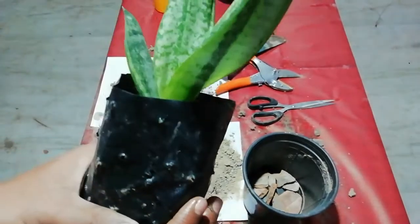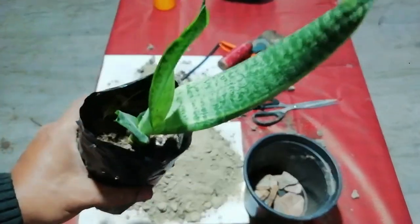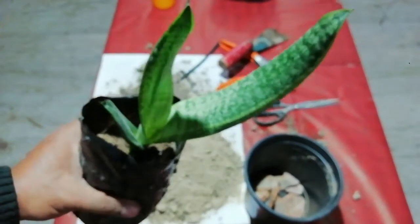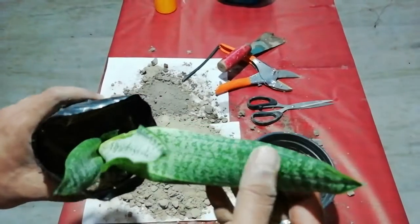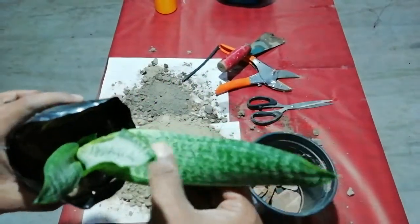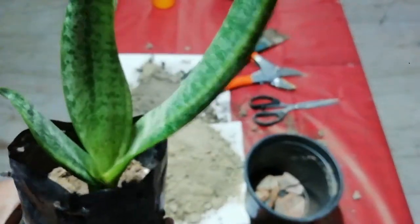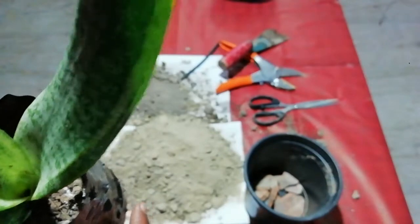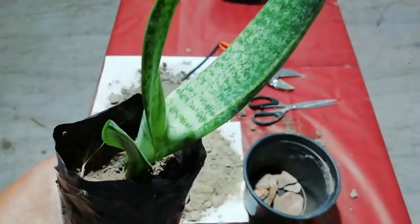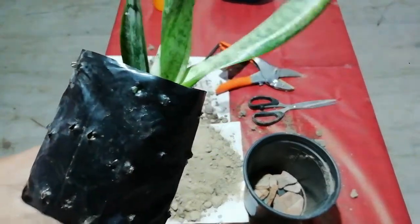This is a polythene bag and in this polythene bag we have raised this plant — snake plant or mother-in-law tongue plant. It looks like a tongue, that is why some people call it the mother-in-law tongue plant. This plant was planted about one month back and now today I will see what its rooting condition is.